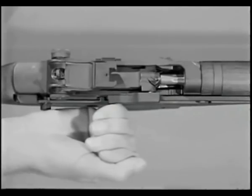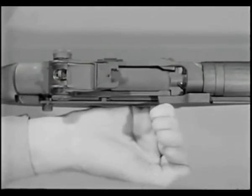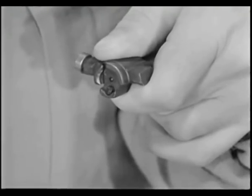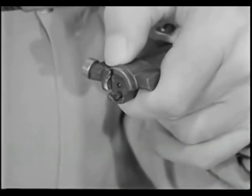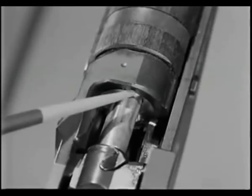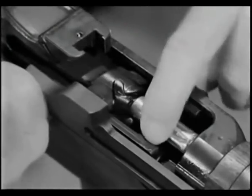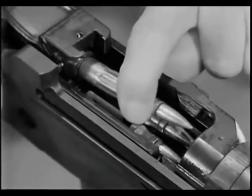When the bolt continues to the rear following unlocking and extraction, the spent cartridge is ejected. The ejector is located in the face of the bolt. The ejector spring is compressed when the ejector is held flush against the face of the bolt. When a round is in the chamber and the bolt is locked, the head of the cartridge compresses the ejector spring. During extraction, the chamber wall holds the neck of the expended cartridge case in line with the bore. But when the neck of the cartridge case clears the chamber, the ejector spring is allowed to expand, forcing the empty cartridge case to pivot about the extractor and ejecting it from the rifle.